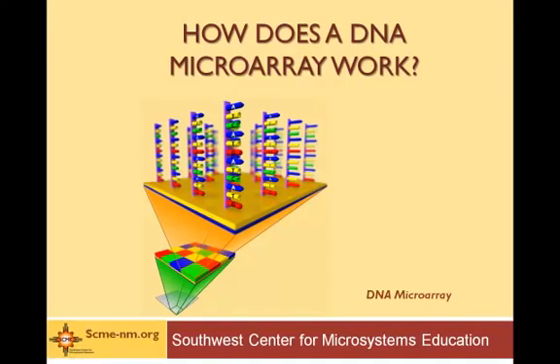Welcome to a presentation by the Southwest Center for Microsystems Education on the DNA microarray. In this presentation, we're going to be describing the physical device and how it works. To learn even more about DNA microarrays, be sure to check out our other presentations: one on the introduction of the DNA microarray and its applications, and another one on the fabrication of DNA microarrays.